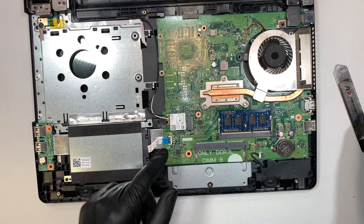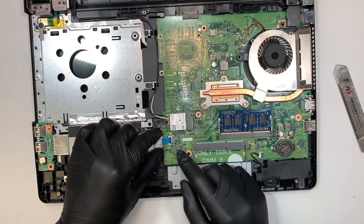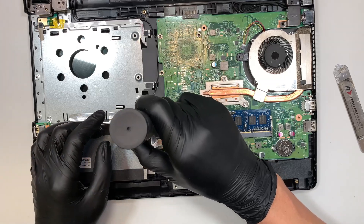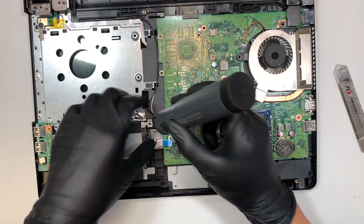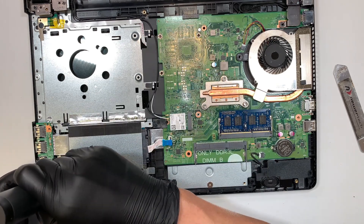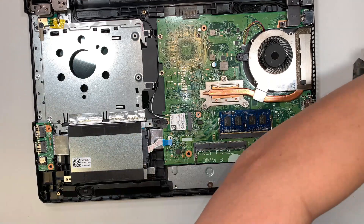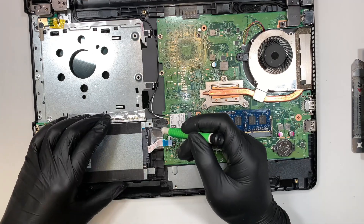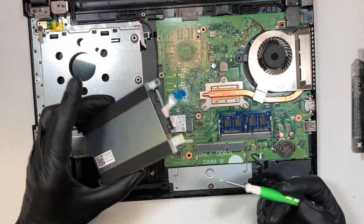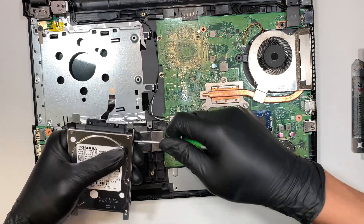Here is the hard drive. We need to remove it by opening up that little safety clipper and sliding that cable to your left. Once I removed the two screws, the entire hard drive will just pop right out. Let's go ahead and remove the four screws.